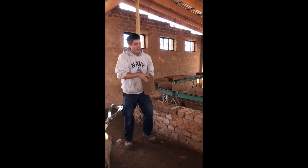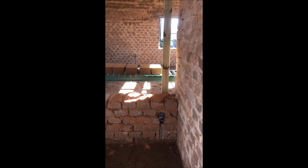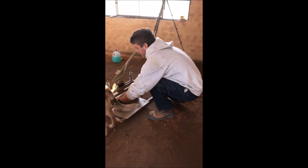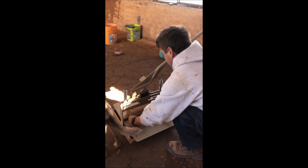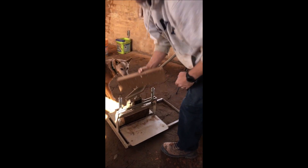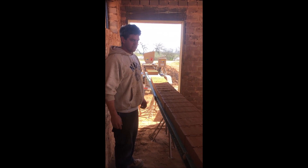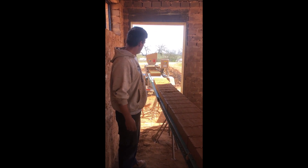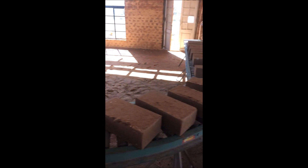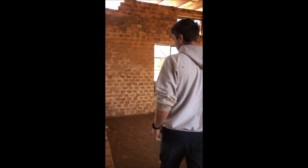I need to start with a half block on this next row, so we've got our 80C block cutter here. It cuts a half block to start off with. We just ran off all these blocks — it took us about 3 minutes — and now with the machine off, we're going to continue laying on this wall.